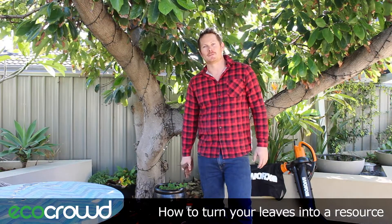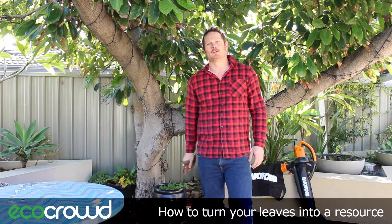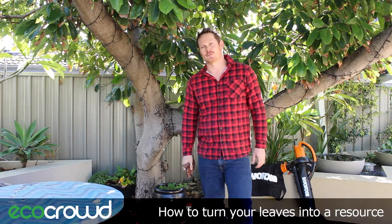Hey everyone, it's Harvey Ginn here from Eco Crowd and today I'm going to talk to you about why you shouldn't be throwing out these garden leaves, but instead turning them into a resource.